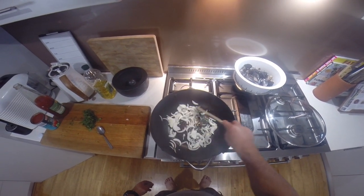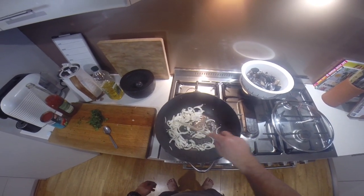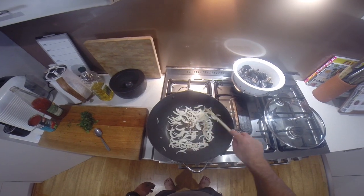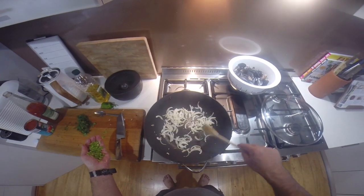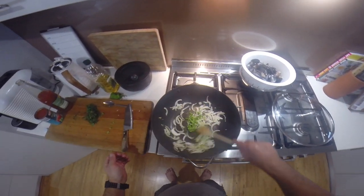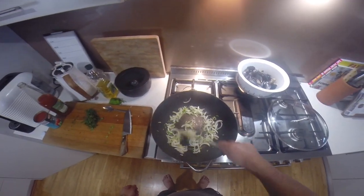You just want to sort of sweat that off a little bit so it just softens up without browning. When you're about halfway there, chuck in some chopped chilli. Sweat that off for a little bit longer.